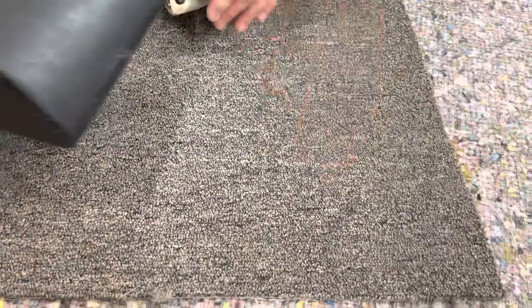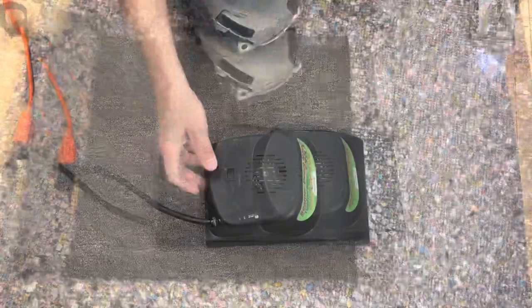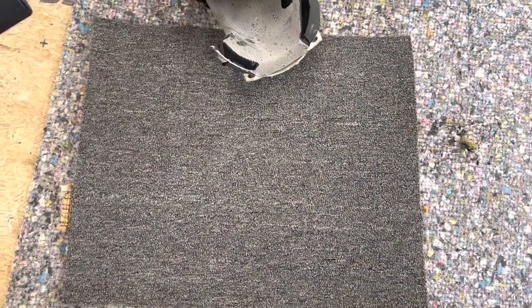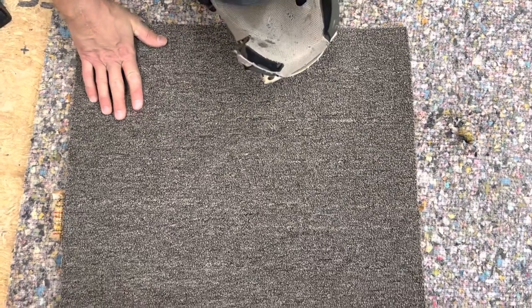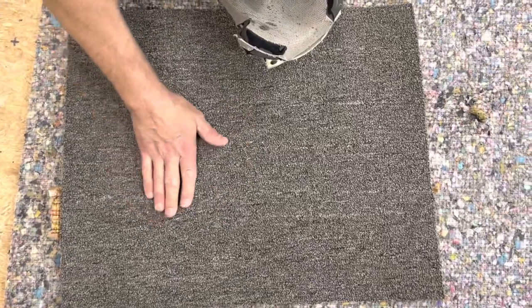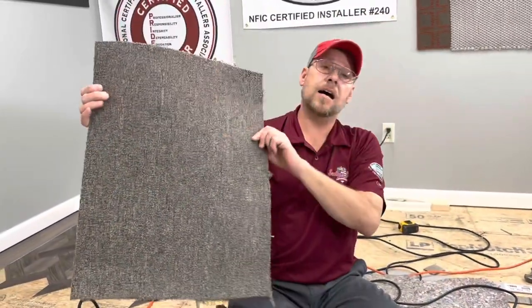I would like to have had a board on this. I always like to seam on a solid surface. That's something the Cool Glide got me used to — seaming on a solid surface. I don't like seaming over a soft and spongy pad anymore; it just makes the seam a lot better if you've got something solid to work on. There you have it — everything went together nicely. You'd never have any issues out of that. It is sealed up and it looks beautiful.